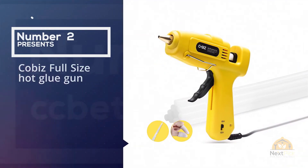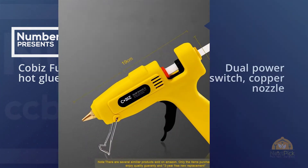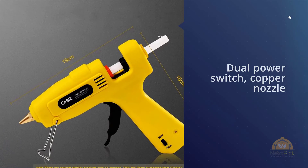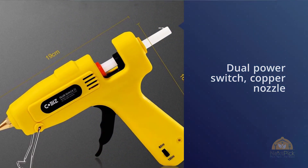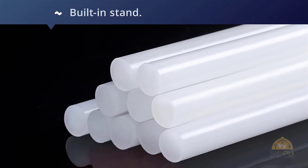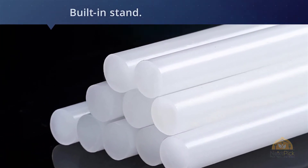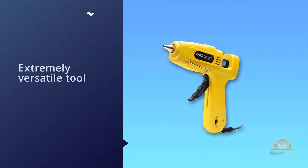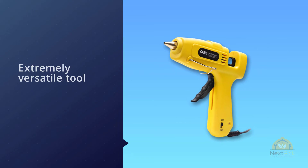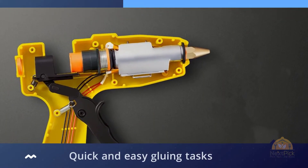Number two: Kobas Full-Size Hot Glue Gun. If you are looking for the best overall, I recommend the Kobas hot glue gun because it features a dual power switch, copper nozzle, and a built-in stand. Growing up, a glue gun was one of the first tools I used to build things — they are an extremely versatile tool and a must-have for quick and easy gluing tasks, along with a utility knife, cutting mat, scissors, and ruler.